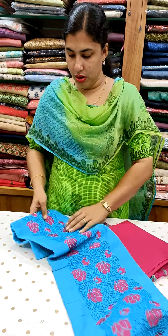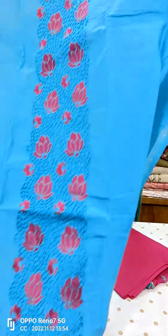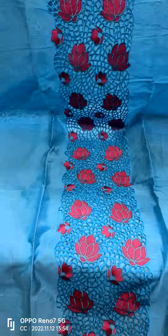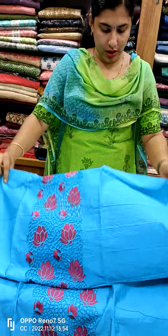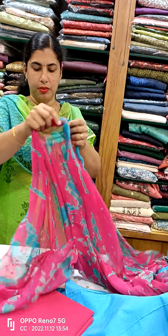We have a cotton silk material. We have a light blue shade on the front. We have cut work design. We have cotton bottle. We have chiffon.